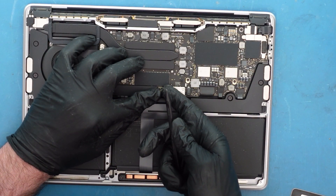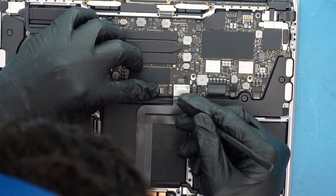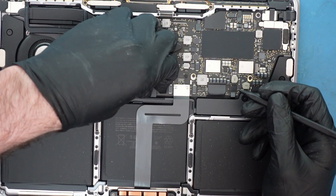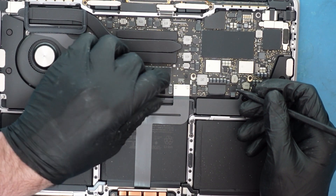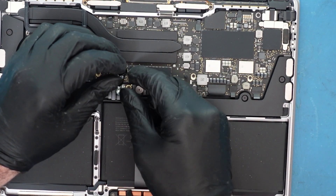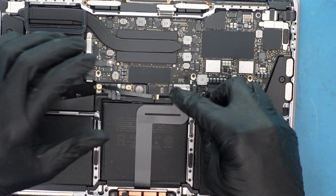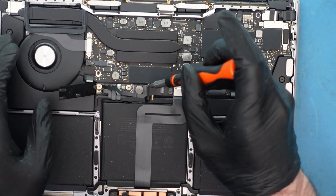There's a cable here and there's a latch. It's very easy to damage this cable — very easy. Especially the latch. We actually had someone come in and they broke the latch, and it wasn't fun to repair. Especially when they don't even have that piece — they lost the piece too. That makes it even more fun. You don't want to do that.